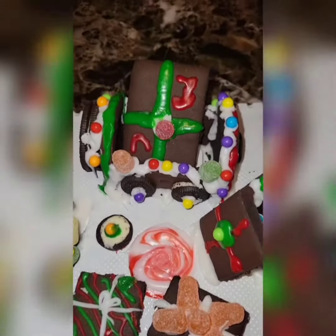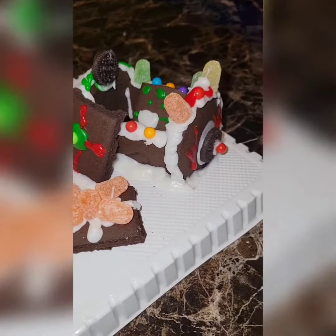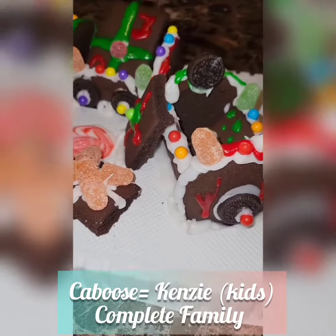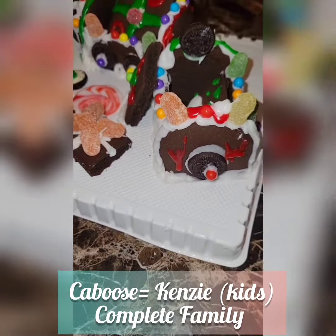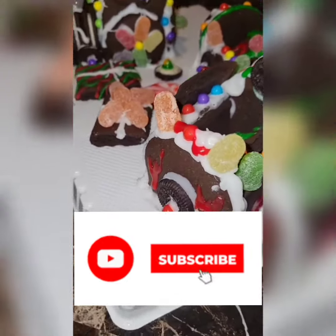And we have our presents we decorated, our peppermint pool, green eggs and ham, and the gingerbread present decorated. And Kenzie did her thing with the caboose, which is the last, and the completion of the train — she decorated it as a reindeer. We hope y'all enjoy and like this.